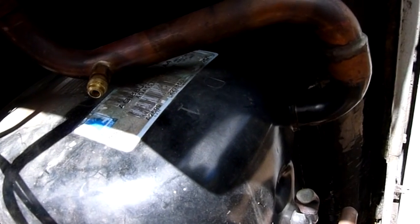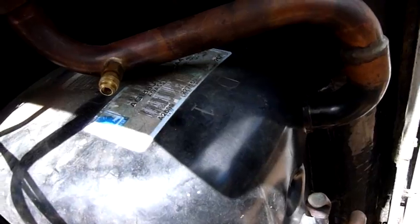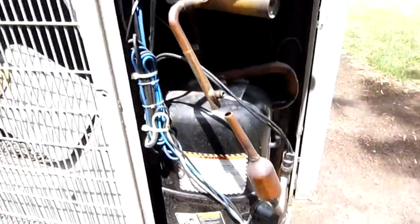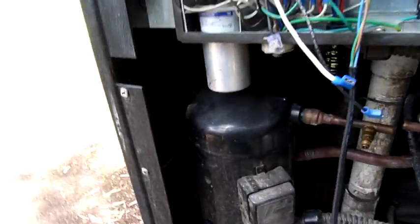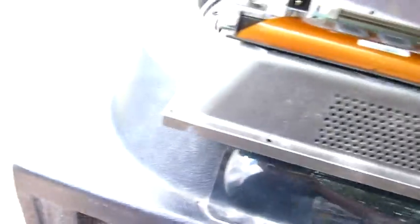That's a nice big Tecumseh two or three cylinder one. Date code is A2699 — so 1999 era. And that one there's got a Copeland scroll in it. It used to be R407C. There's the fan cap, which is 50 microfarads. It's got a large updraft fan in it.